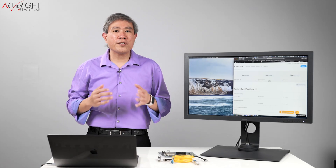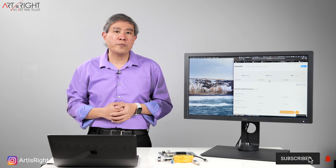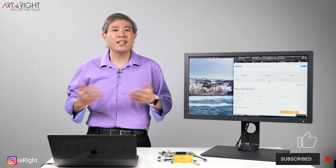I hope this guide on choosing a 10 gigabit networking switch for your small office or home studio was helpful. If you have any questions or comments, leave them below, give this a like, subscribe if you're new, hit the bell to be notified, and until next time — in Art We Trust.